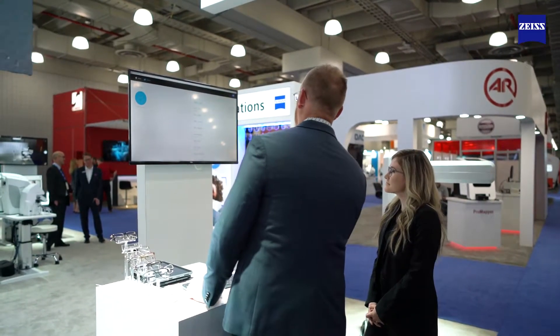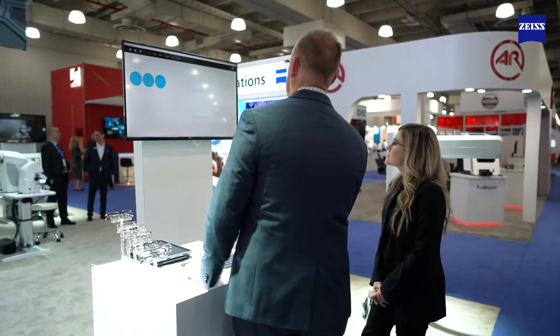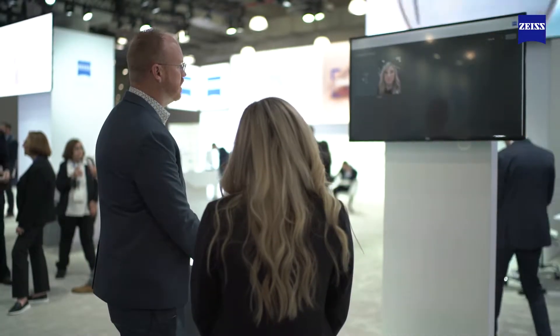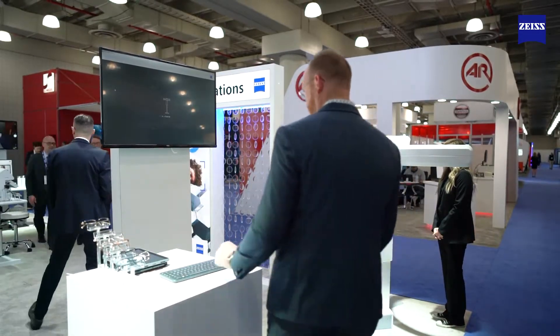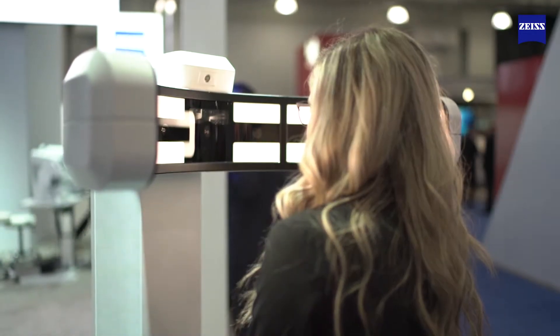So you picked out one frame, so let's go ahead and pull up your consultation here and get that second measurement for your second frame. The first frame you picked out is this one. I'll have you go ahead and stand in front of the device here and look at that red crosshair that's going to show up on the device. Go ahead and look at that red crosshair and hold it right there. Perfect.